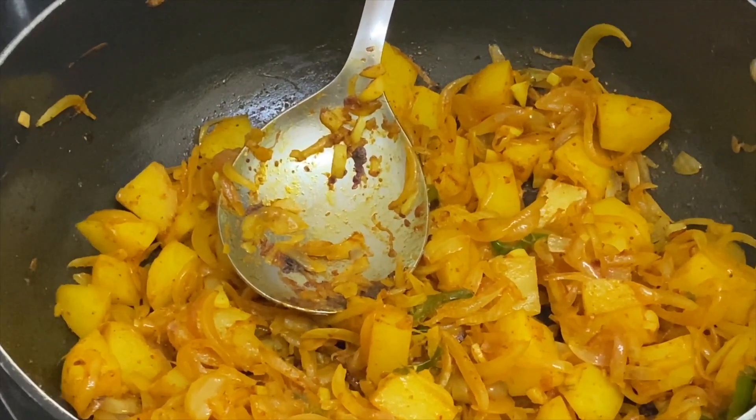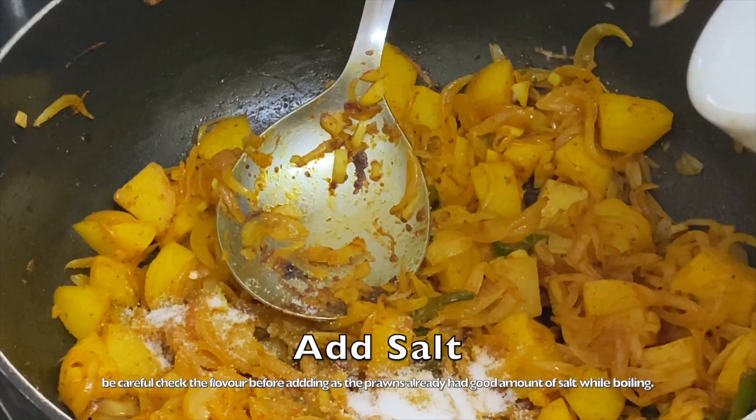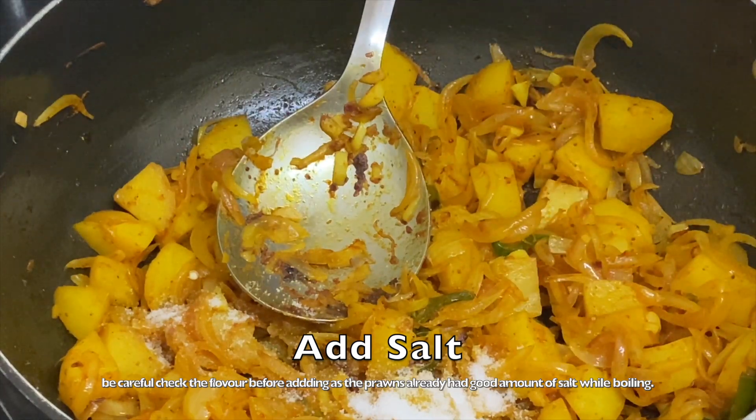Now we'll add some salt to it, just to give a little flavor. Like I said, the prawns already have salt, but still we'll add a little bit to balance the taste.